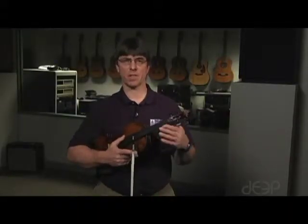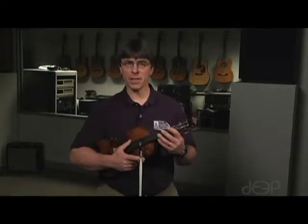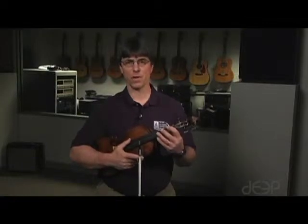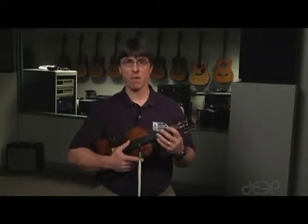I want to stress to you that the fingering is exactly the same for all of these scales, and you'll always start on first finger. If you find the key pitch — the tonic note — with your first finger and simply play the 3-4 finger pattern on the two strings, you will have played a major scale. Let me demonstrate by playing an A major scale.